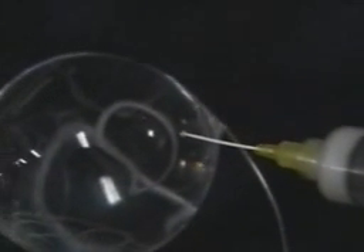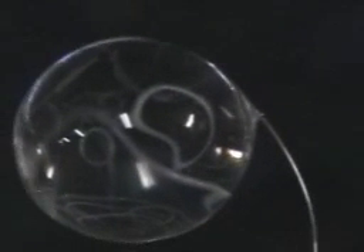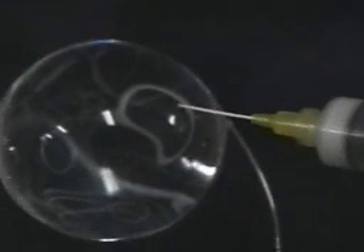Now, Socks couldn't resist the temptation of trying to shoot a ring through another ring — so watch what happens. I think that's a pilot thing, trying to fly something through another ring, under a bridge or whatever.